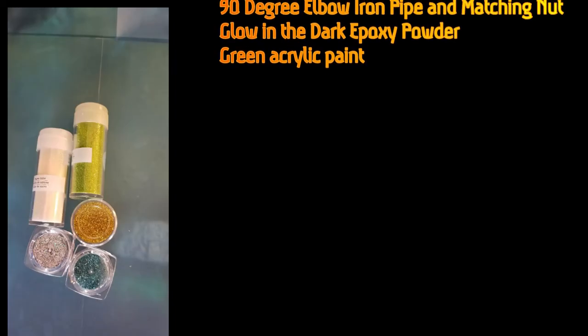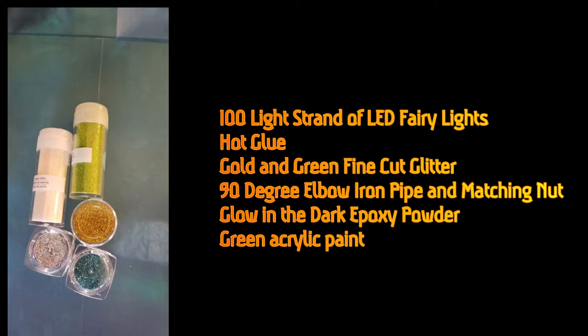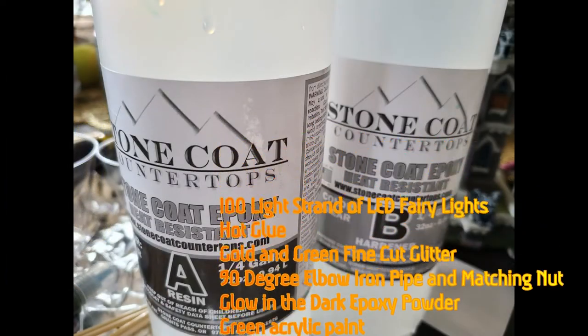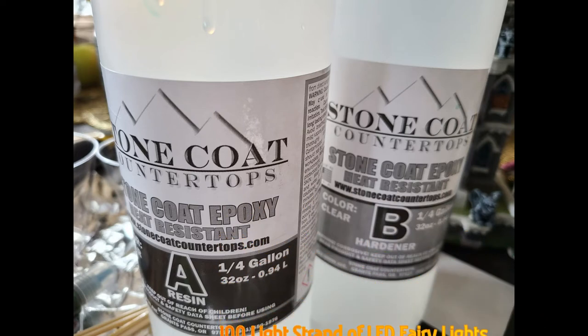We're going to do this with just a handful of supplies, including a string of about a hundred LED fairy lights, some hot glue to actually make the toxic waste coming out of the pipe. I colored it with golden green fine-cut glitter, as well as a glow-in-the-dark green epoxy powder, green acrylic paint, and of course the epoxy and 90-degree iron elbow pipe and matching nut.